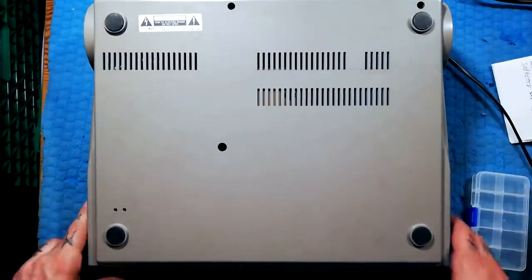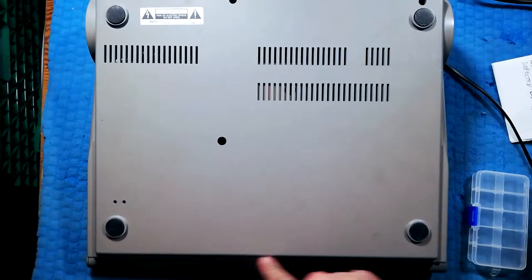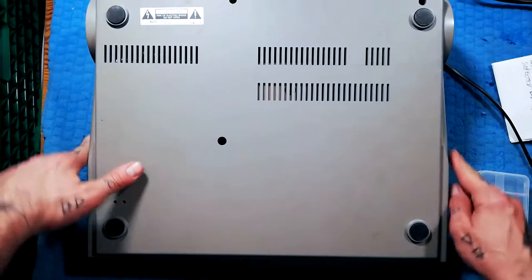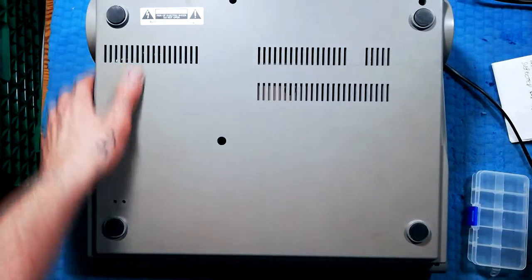Turn the machine over. By the looks of it we've got 1, 2, 3, 4, 5, 6, 7, 8, 9, 10 screws to remove.